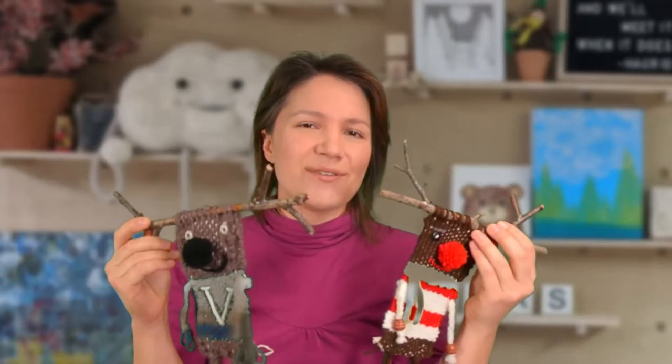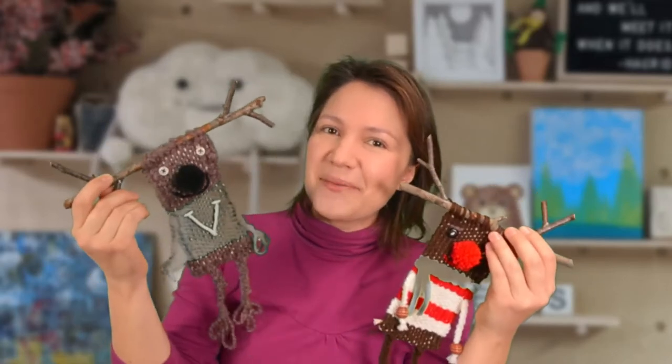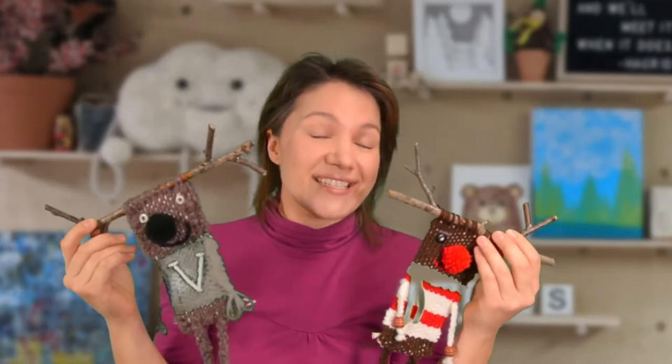Good morning, Makers, and welcome back to the studio for another edition of Saturday Morning Craft Along. I'm your host Agnes, and today's craft has got me very chilled out because we're going to be doing some weaving. Weaving is such a relaxing, mindful activity — you can really just get into the zone and into the flow when you're working with fiber and a repetitive task like weaving.